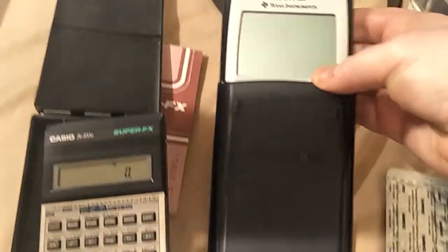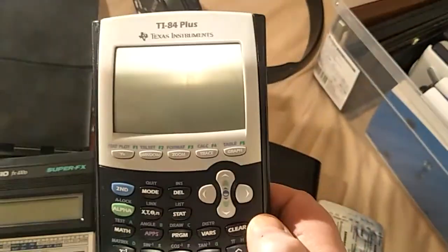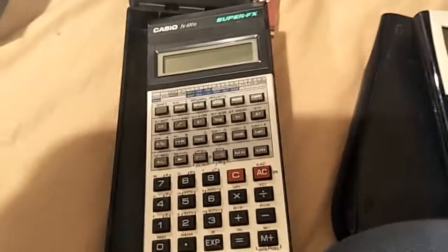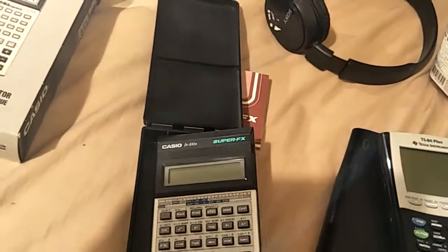Some of the Texas Instruments calculators — this has turned into a calculator rant. Some of them let you do 0.5 factorial, because there's a curve and it fits the curve, but it's wrong.